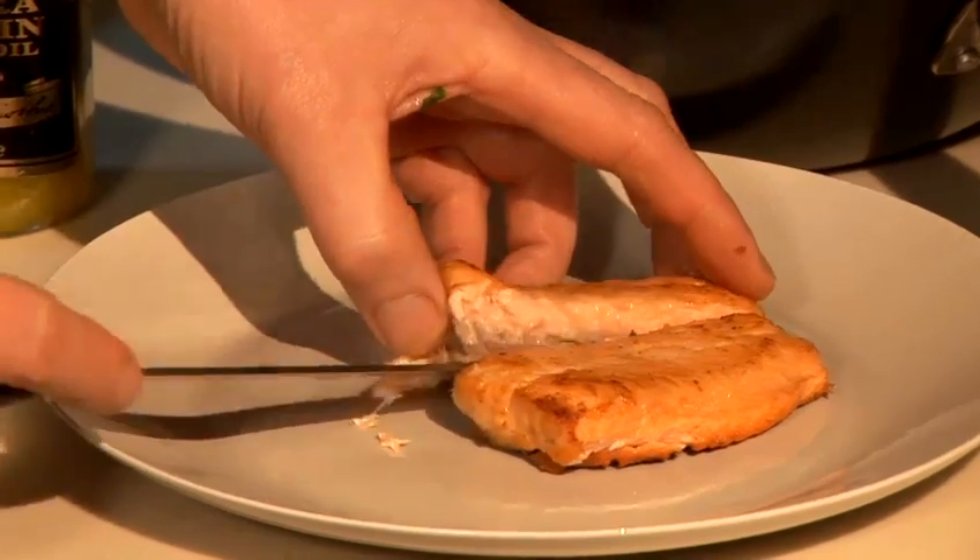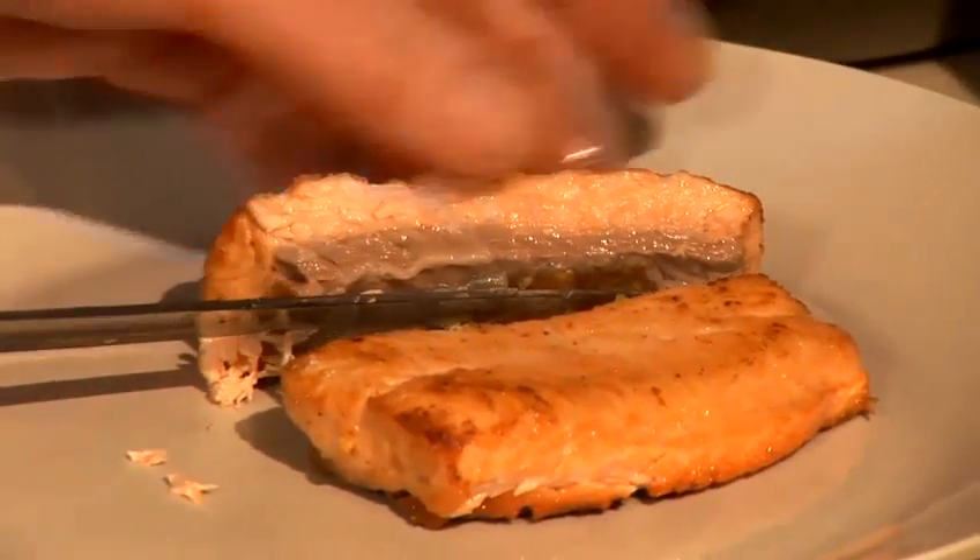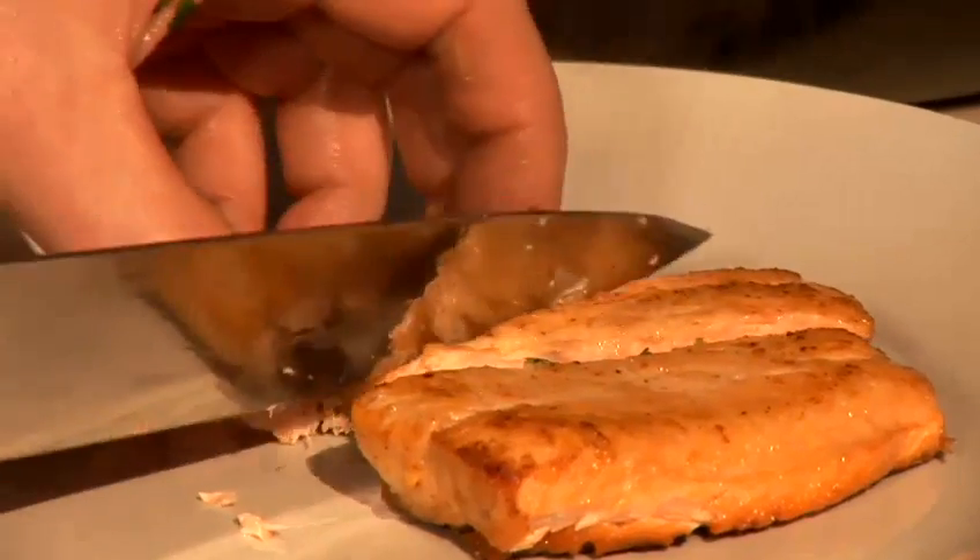And I'll just cut that. Absolutely fantastic. And you can see that — the fat on the fish there, the salmon, nice and moist. And just cut it like that. Fantastic. And that's it, that's all you need. Your lemon juice, your oil, your salt and pepper. That's it. And that's my way how to cook salmon in an oven.